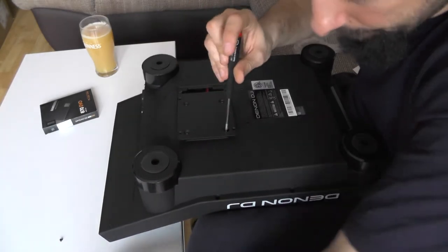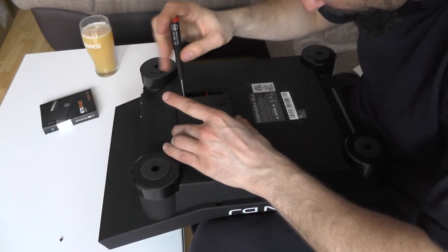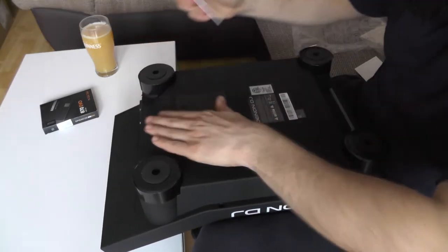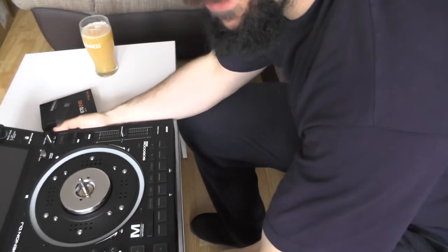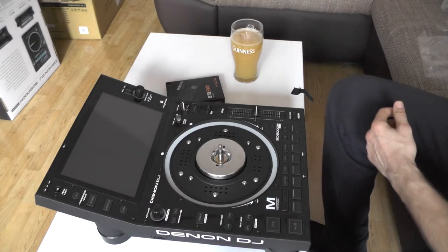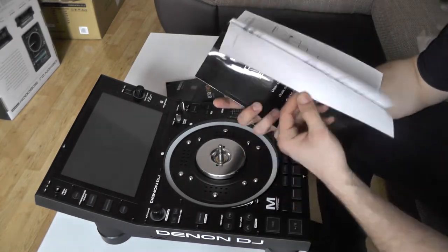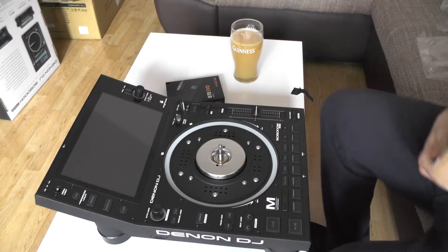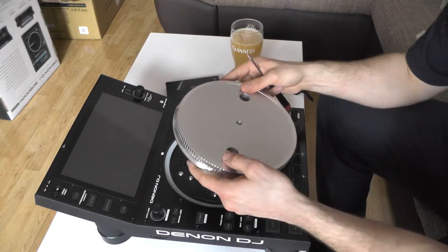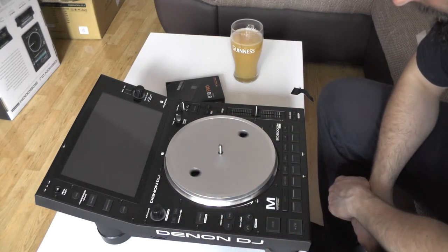And this thing was not cheap, I can tell you that right away. We get a couple of stickers and a quite decent manual — as a true man I won't be reading it. So let's take a look at the platter itself. This platter is so heavy and it's beautiful, I love it. Take a look at this thing, it's insane.